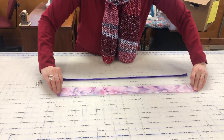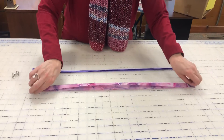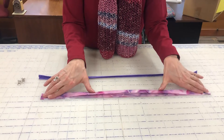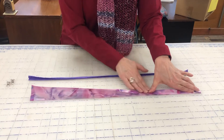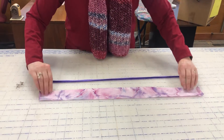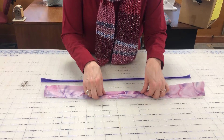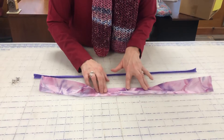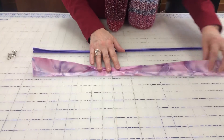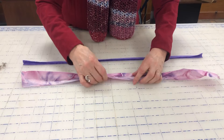The next step is to take it and fold it in half lengthwise with the wrong sides together. You'll iron it, forming a crease down the middle of it. Then you'll open it out, take one edge of the fabric, and fold it to that crease down to the center and iron it down. And you'll repeat that on the other side.